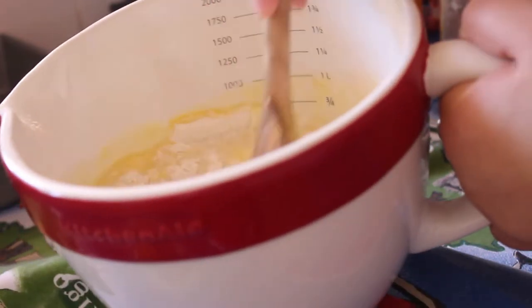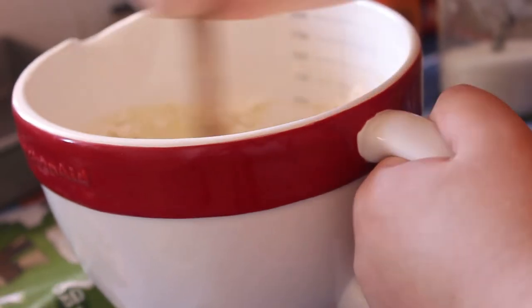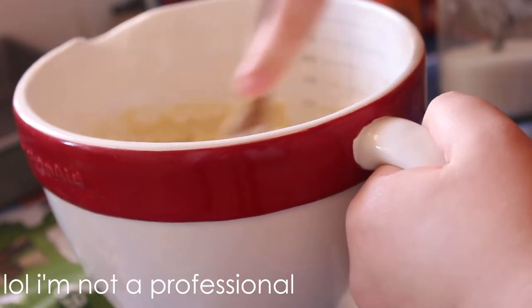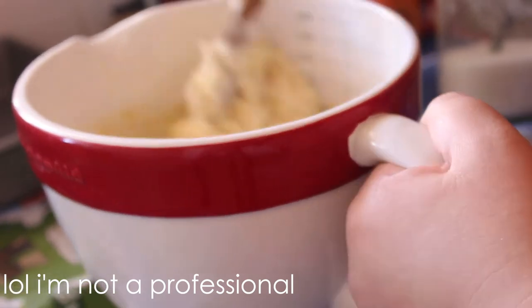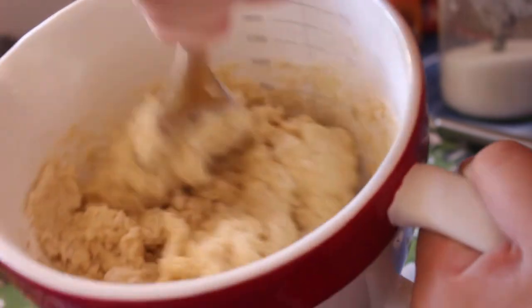I mixed that with a wooden spoon because the recipe said not to use a whisk — I assume that's because the batter could get stuck in between the whisk wires. I'm not an expert, as we know from all my previous videos.